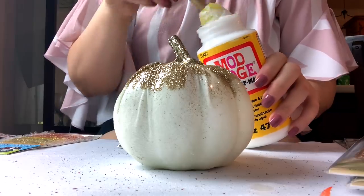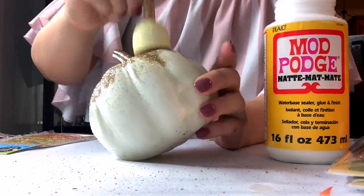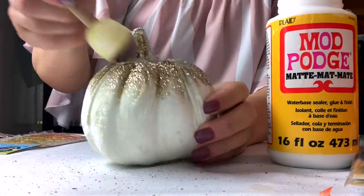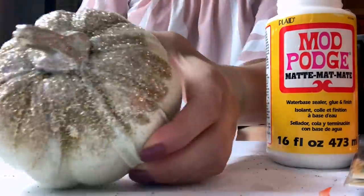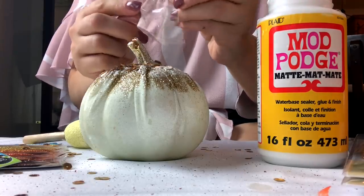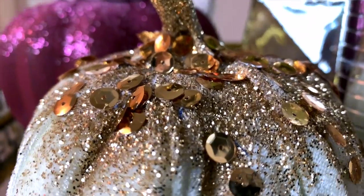I wanted to pop back on here really quick. I was just talking to my aunt about some of these glitter DIYs and she asked, isn't the glitter going to get everywhere? And yes, it will. You can go back with a sponge brush and some Mod Podge — the same thing you used to put the glitter on — and do another coat or two and let that dry for about 24 hours, and that should seal your glitter in. Dollar Tree also carries other little beads and sequins if you want to get a little more of a chunky glitter effect.